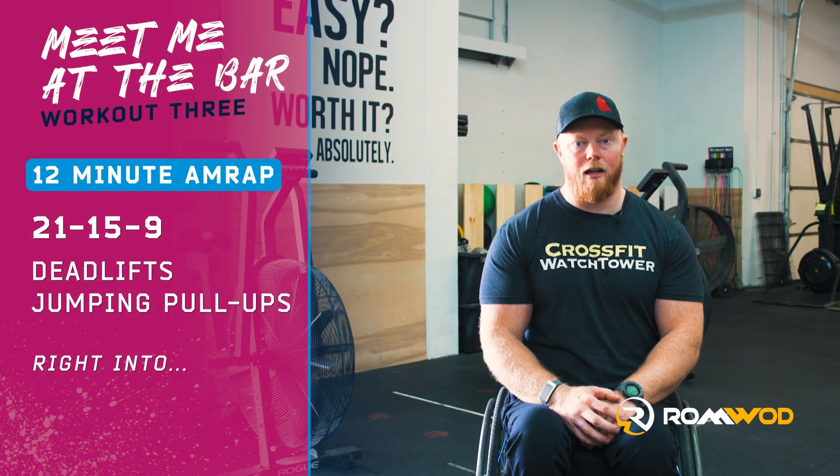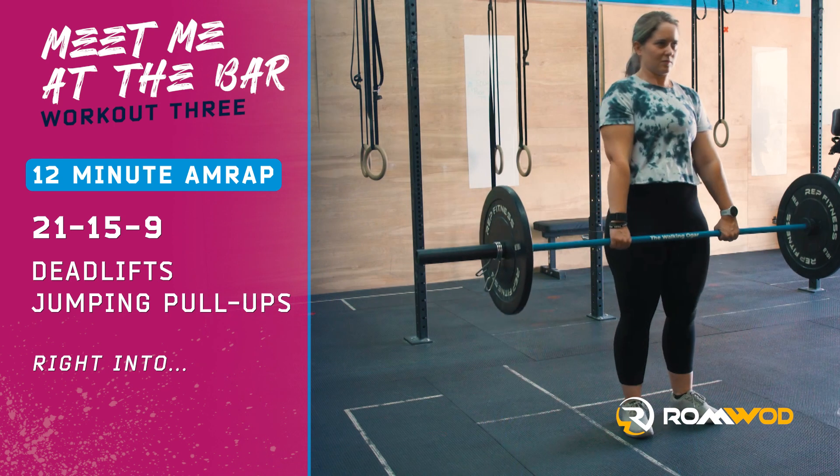Waterpalooza Online Qualifier 2021 Workout 3 for the Seeding Division is 12 minutes to complete 21-15-9 deadlifts and jumping pull-ups.